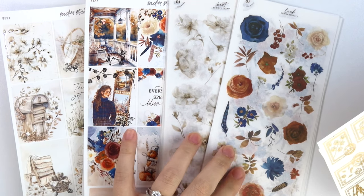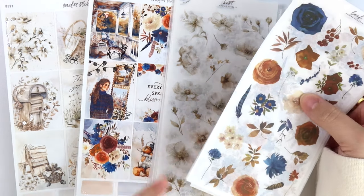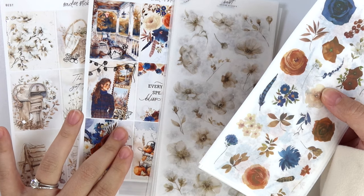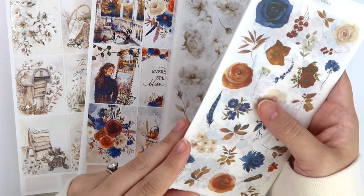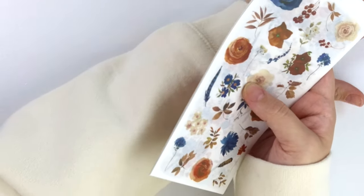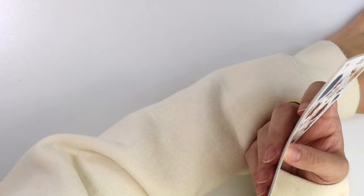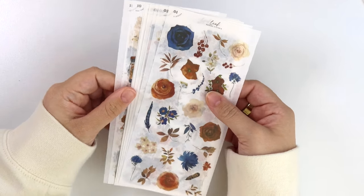Our decorative kit has a new format, which I think a lot of you will be really happy about. I'm actually going to do the decorative kits first just so I can show you. We don't have the new format for the weekly kits yet — that will be coming super soon. If you are subscribed to our subscription and you get the decorative kit, you'll see that you already got this, so you'll see that this is the format you're going to get.